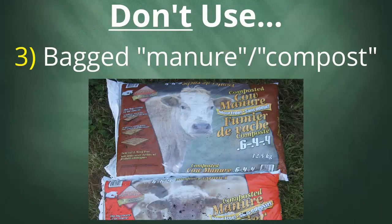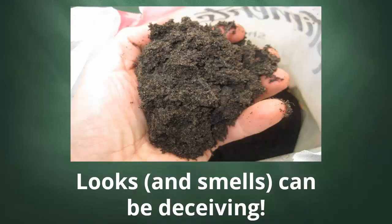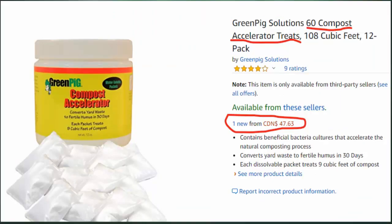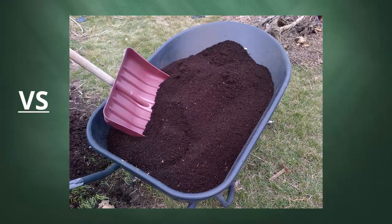Coming back to what I said earlier about living material not coming out of a store-bought bag or box — this could also include anything like a bagged manure or bagged compost. Again, these can be pretty sterile, tend to be quite dense and heavy, and can also have concentrations of salts, which are going to be harmful for your worms. And please, whatever you do, don't run out and buy one of these ridiculous compost accelerator products. Do you really think that these packets of white powder at close to $50 — presumably made in some sort of factory or lab — are going to be a better choice than this beautiful, dark stuff created by Mother Nature herself? I don't think so, and I'm sure most of you would agree.